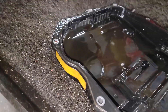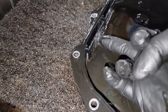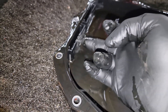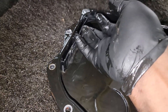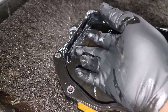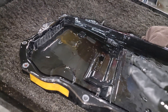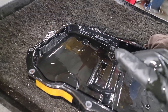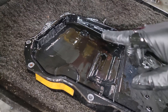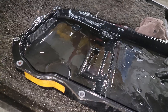ZF recommends servicing this at 50,000 to 60,000 miles. Here's the filter integrated into the pan — if you look in there you can see debris and trash that generates from normal transmission operation. It gets trapped in the filter the way it's supposed to. What sense does it make not to replace this filter? Look at the magnet — you can see debris starting to form, but this is not bad at all for an 80,000-mile transmission. I've seen 948TE transmissions where the magnet is completely saturated with metal particles.